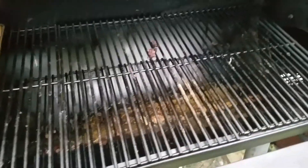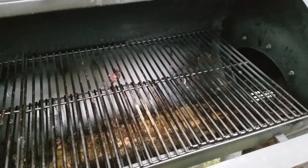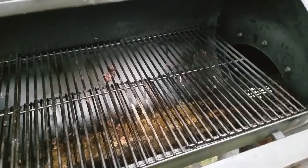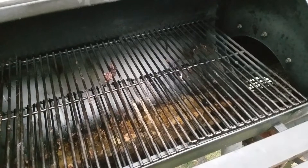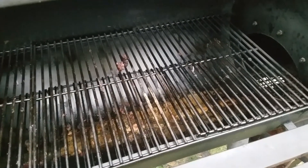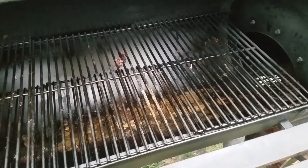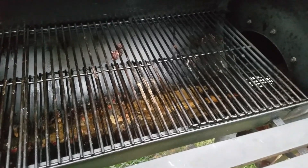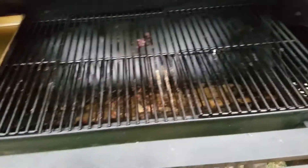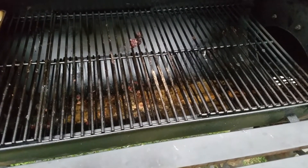I was gonna show you all the meat and that was the purpose of doing a video, but it didn't work out that way. I smoked a whole chicken, two pork tenderloins, and two racks of ribs — cut into basically four pieces, two halves. Anyway, it's definitely a learning experience.